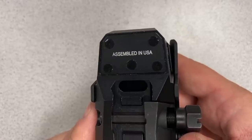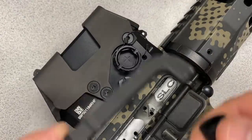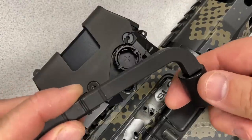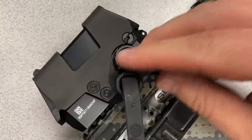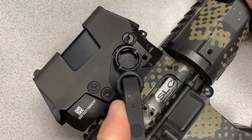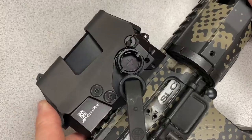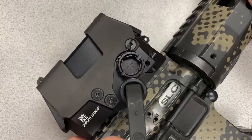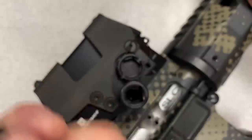I already tightened the sight down, but I wanted to show how the tool works. The socket goes into the end of the included wrench, you put it on the nut, and crank it down to 85 inch-pounds. Generally speaking, if you can't tighten it using just your thumb at the full end of the wrench, it's going to be good enough.